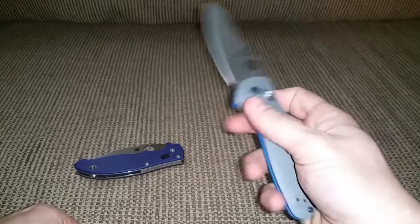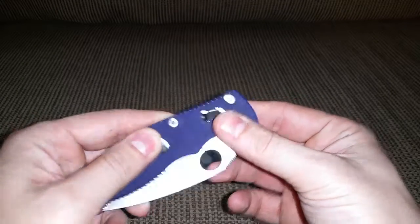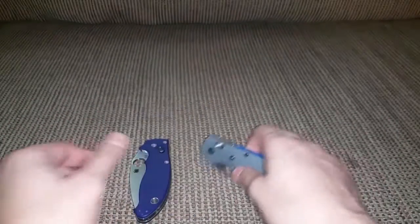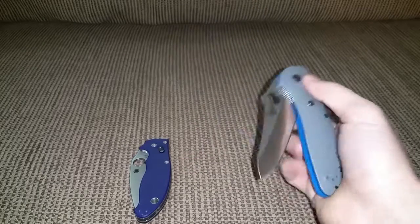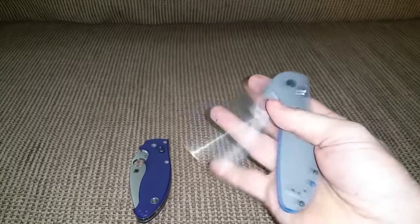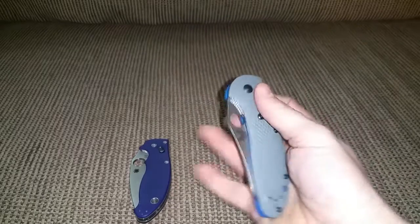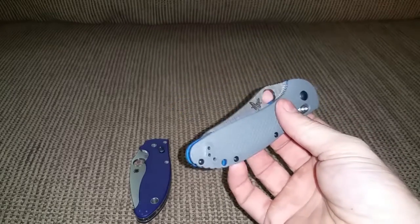The Manix ball lock will actually wear out your thumb and index finger if you keep working it a lot. I like both knives but I'll probably return one — I don't have the money to keep both. I also have a Paramilitary coming in, so between the three I'll be keeping one. I just wanted to add my own comparison since there are already a couple videos out comparing the Griptilian 550-1 to the Manix 2.